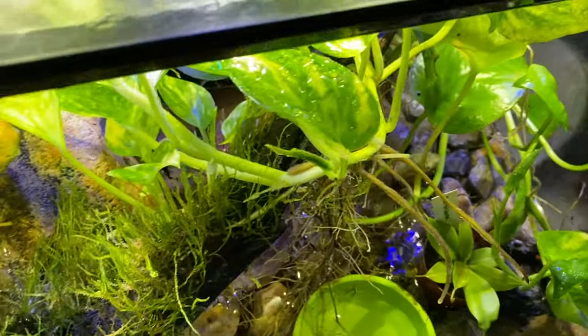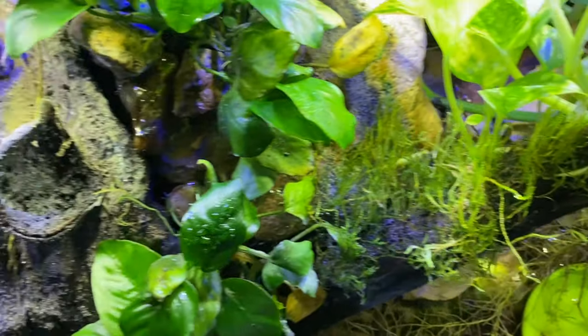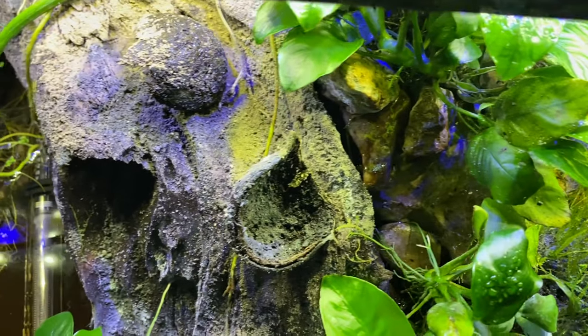Once we get all that done, we take a break. I'm gonna go take that break and you guys go live your best life while I check out this crab tank. See you later, guys.